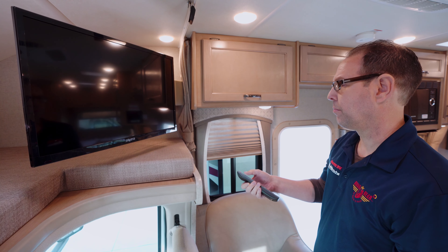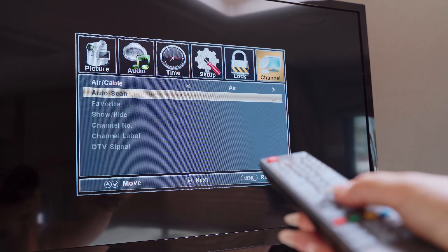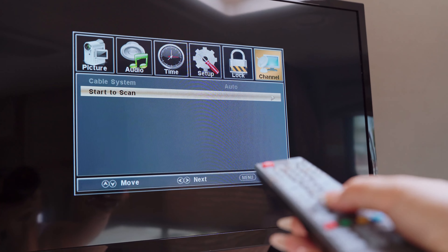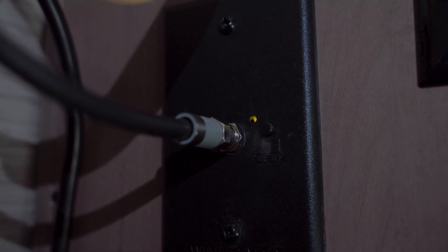If the TV does not have a signal, scan the channels from the TV menu. For cable TV, ensure that the antenna booster is turned off. For antenna reception, turn the antenna booster on.